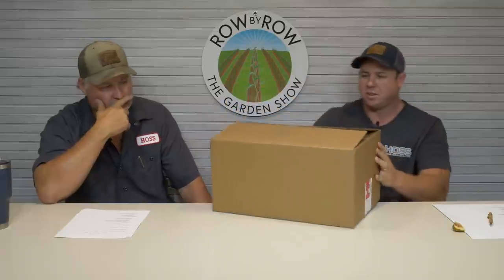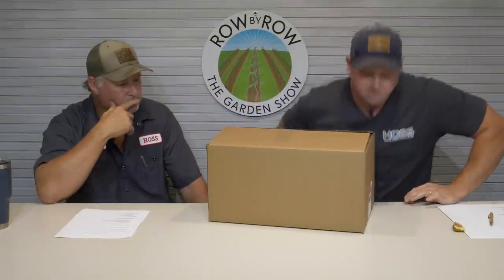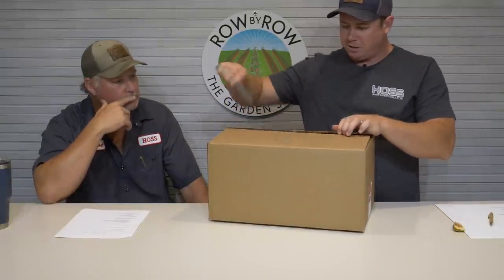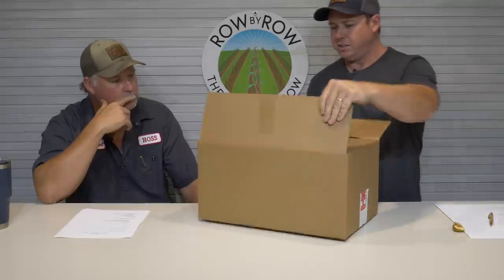A couple of things we need to go over. We've been working on getting all of our seed starting kits back in stock because we know it's time for people to be starting seeds for fall. We've got our smaller kits back on the website. We made a couple of changes I want to go over and discuss.